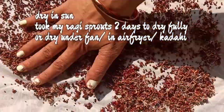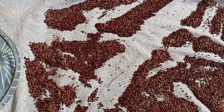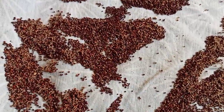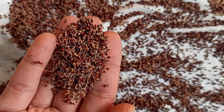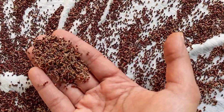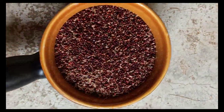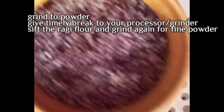It took me two days to dry the ragi sprouts under the sun. It may take you longer depending on the amount of sunlight you're getting — it's winter time, but here it already feels like summer. You can also dry these under a fan, which may take three to four days, or you can do this in a kadai on a low flame, or even in your microwave or air fryer.